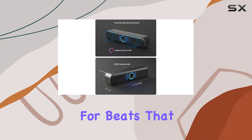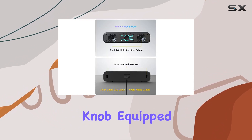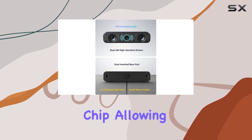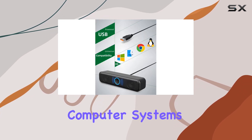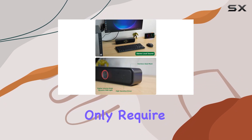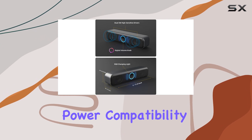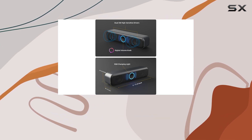A standout feature is the digital volume knob equipped with a built-in audio decoding chip, allowing synchronous control of your computer system's volume. Say goodbye to messy cables — these speakers only require a single USB cable for both audio and electric power.